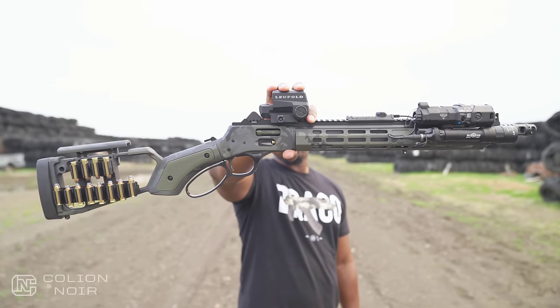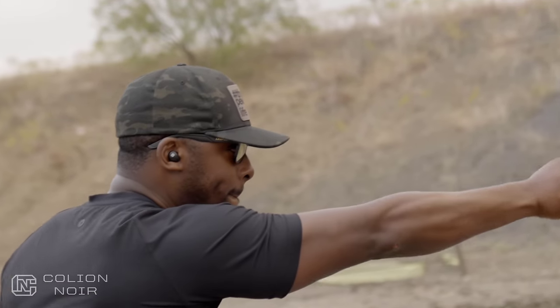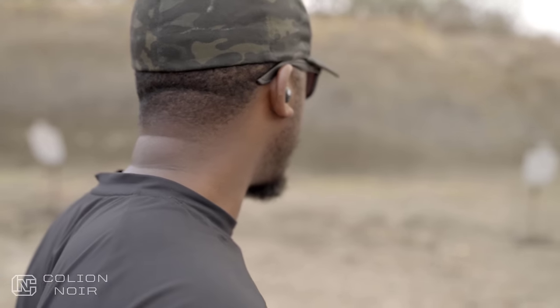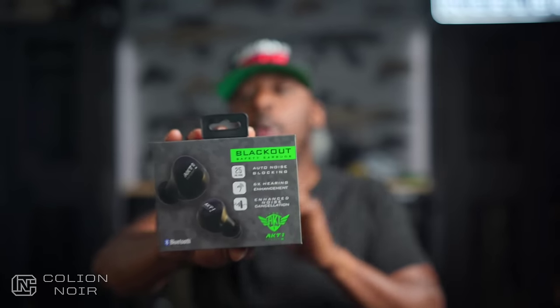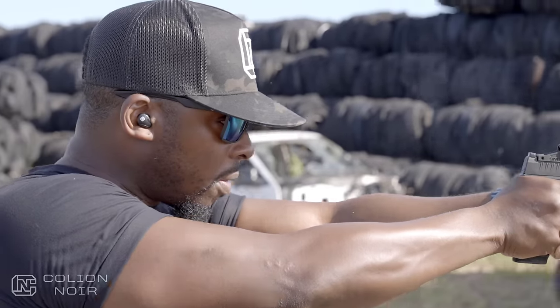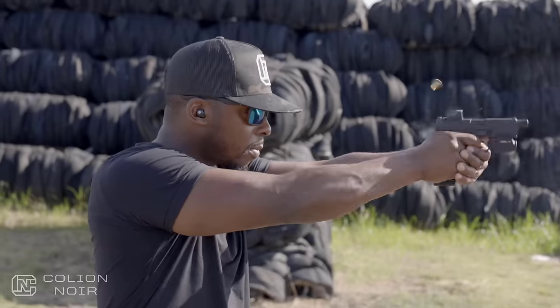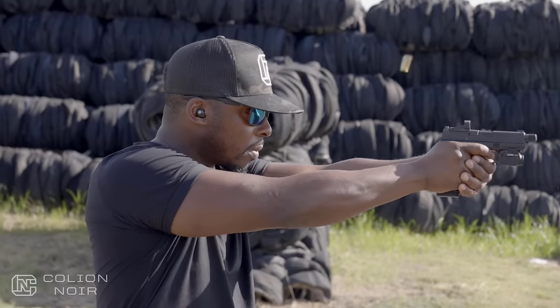And after you've done that, I want to take another second to ask why you haven't clicked the link in the description section to order a pair of my favorite in-ear wireless Bluetooth hearing protection that lets you listen to your music or take a phone call, all while protecting your hearing with a certified NR rating of 25 dB. You might want to go ahead and check out the AK-T1 Blackouts — click the link in the description section and then come back and finish this video.